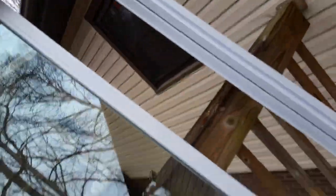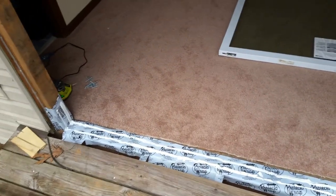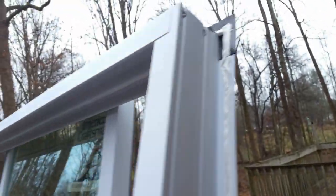I applied the flashing and also put caulking two inches up on each side. The caulking also goes on the flanges, so the caulking on the flanges will press against the 2x4s on the side and on top for a good seal so no insects can get through.